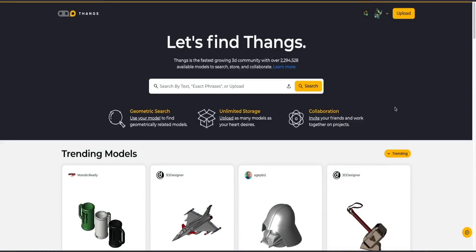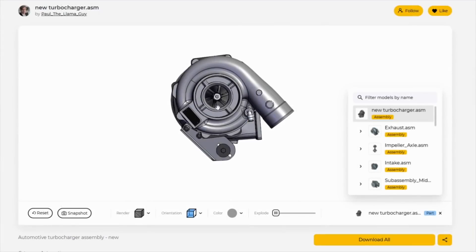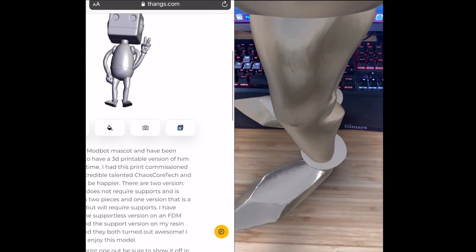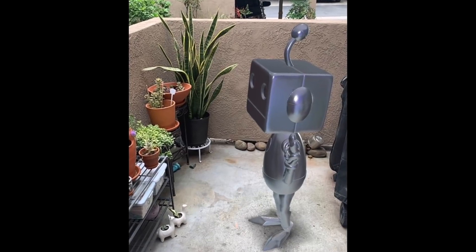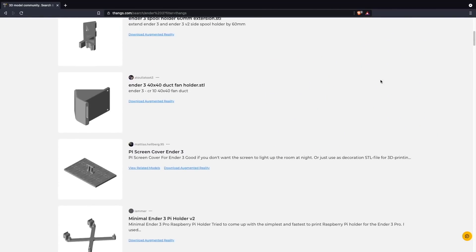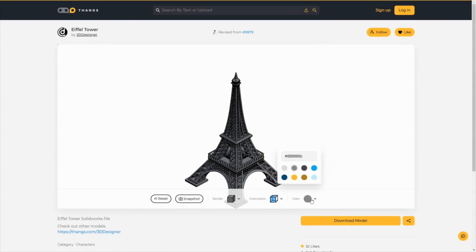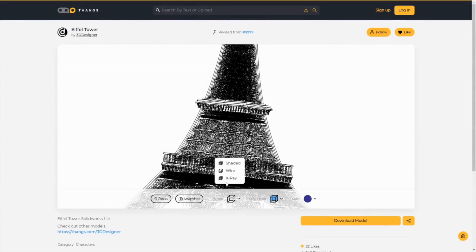Massive thanks to Thanks for sponsoring today's video. With over 2 million indexed models in their database and growing regularly, Thanks finds the exact model you're looking for. It has unique features like the ability to perform a geometric search, or the recently added AR mode that I love — having the ability to place a 3D model in your space before printing it can be quite useful and a lot of fun. There's also great collaboration functionality, like the ability to create a private team for working on projects, track different model versions and revisions, and follow a user's project. Links will be in the description.